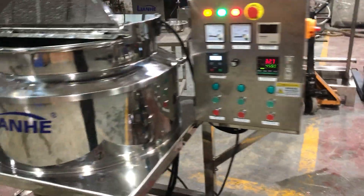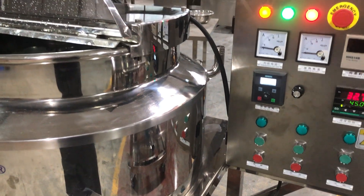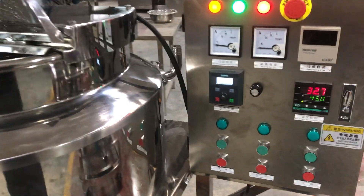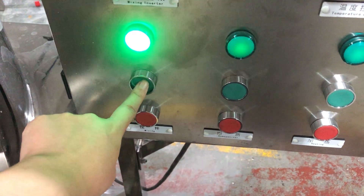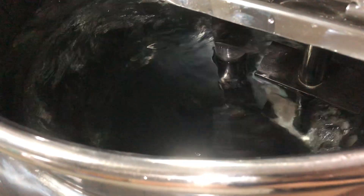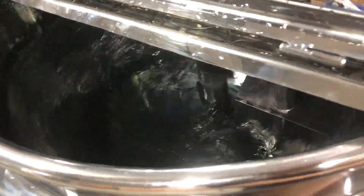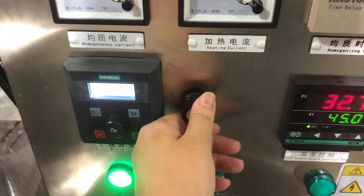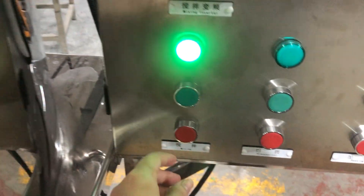This one is the number two mixer, and I will test the mixing and homogenizing functions for you too. Firstly, press the mixing start button, and then screw this knob. You can see it running. To stop it, screw this knob back to zero, and then press stop.